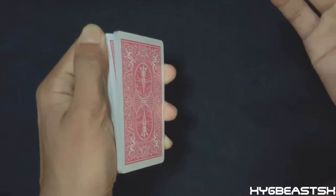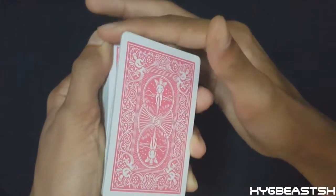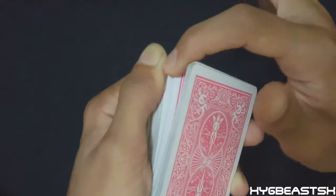Have the spectator call stop whenever they want. Say it's right there — come in with your other hand's pointer and place it in that gap that you created. Ripple up two more cards and release a slight amount of pressure. There's the second card.